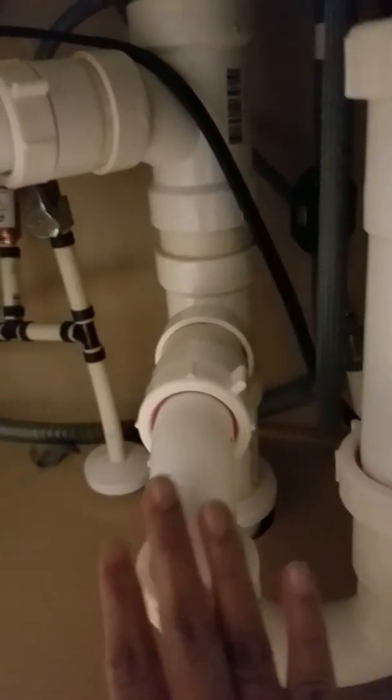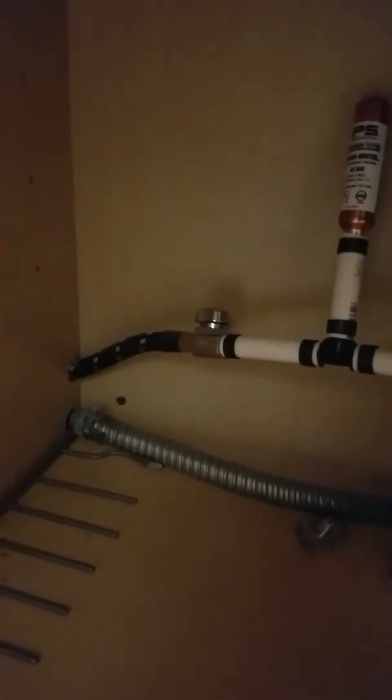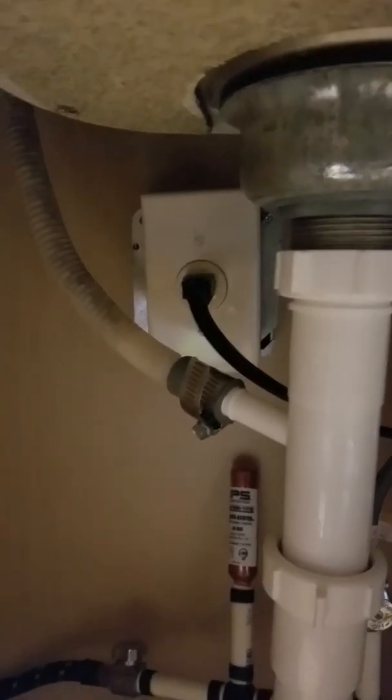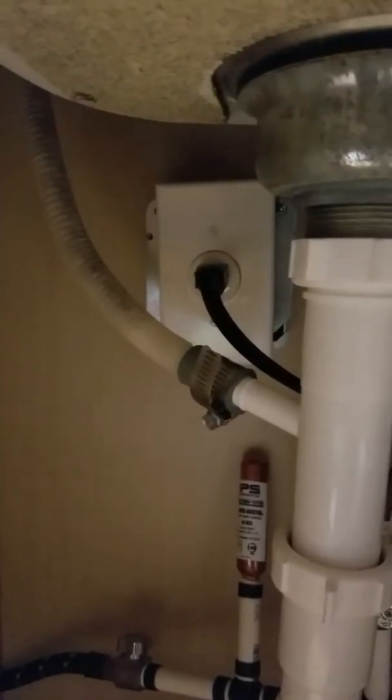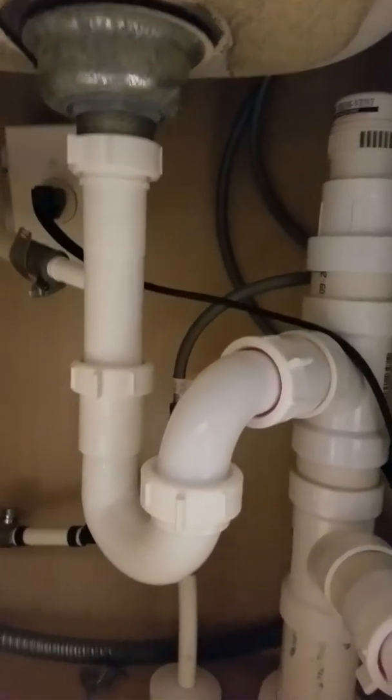It all goes to the sewer on the other side. There is also a small pipe here — this goes to the dishwasher. These two wires down there are for the dishwasher on this side; the other side is also the dishwasher. So these two pipes go to the other side, and this electricity outlet is for the garbage disposer.